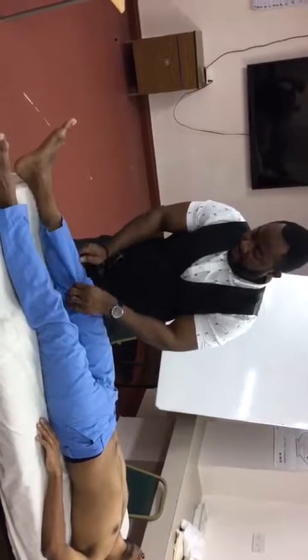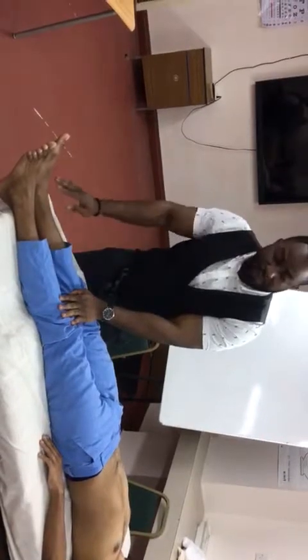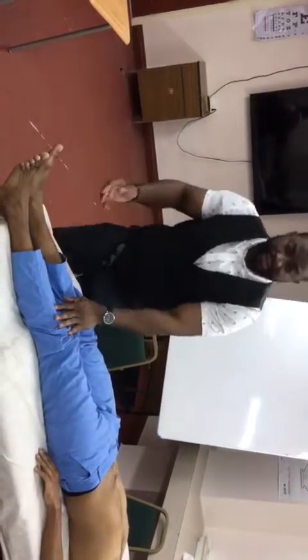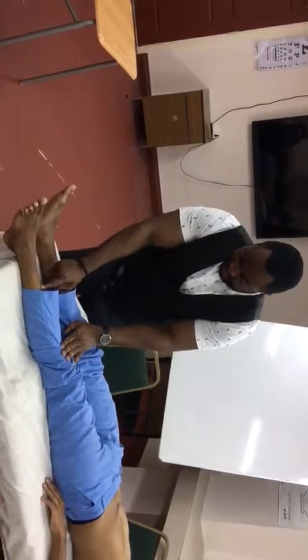I would like to draw the trousers down and check for any redness of the shin or any signs of erythema nodosum, as you can have in cases of inflammatory bowel disease. I would also like to press and check for any pitting edema. There is no pitting edema.